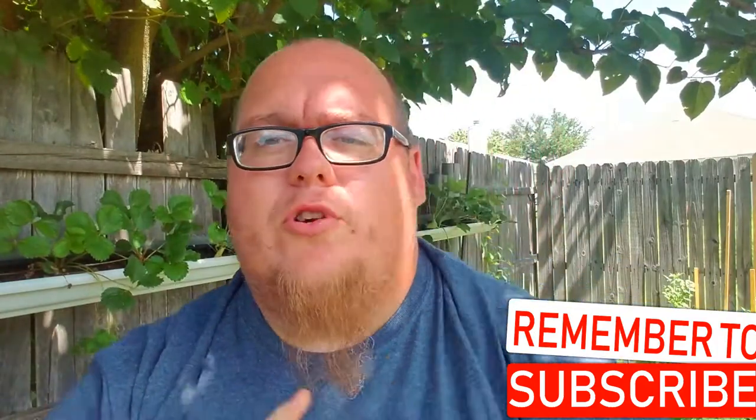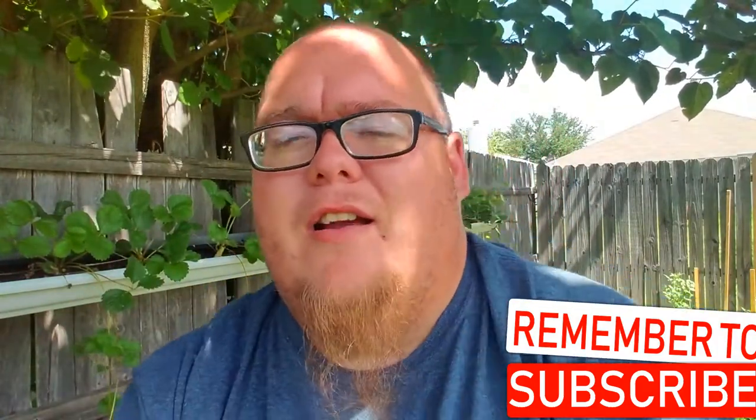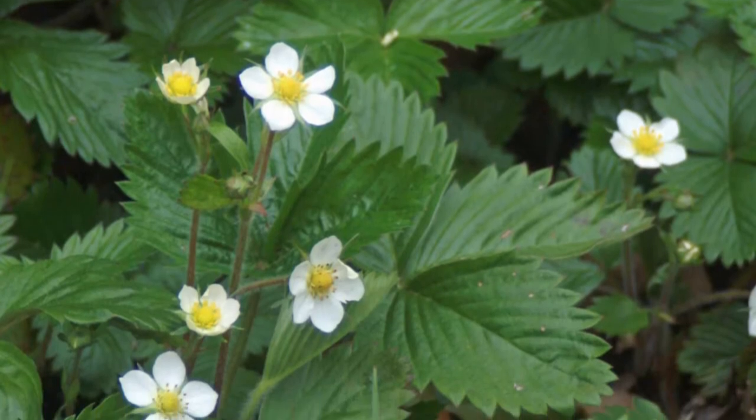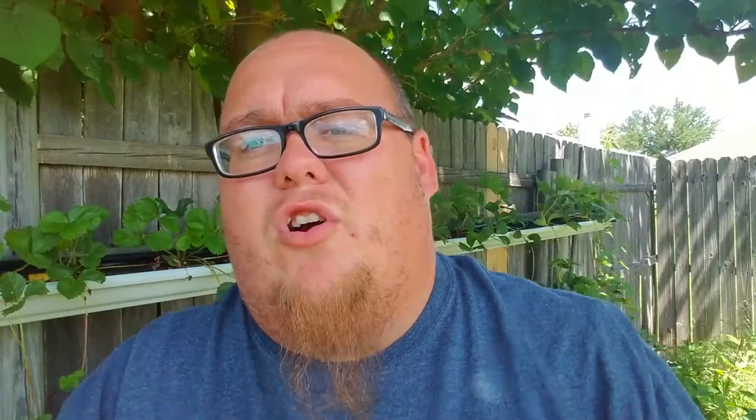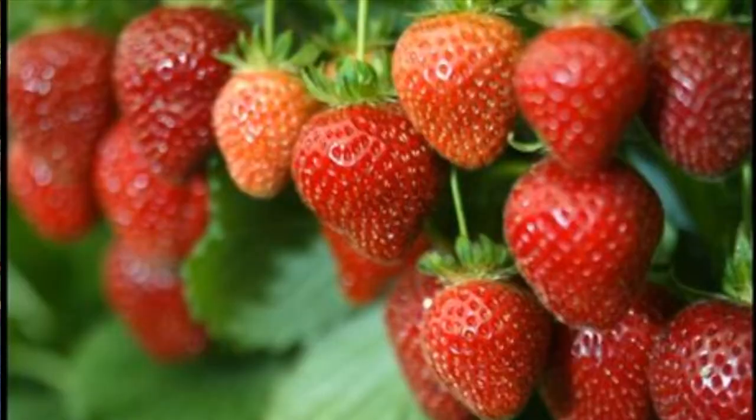Tip number one for growing more strawberries at home in your garden is to remove the flowers the first season. You're probably asking yourself, wait — why am I removing the flowers? It probably seems counterproductive. But removing the strawberry blooms or flowers the first season will cause the plant to send more energy to the roots, thus causing a stronger plant, which will then produce more strawberries.